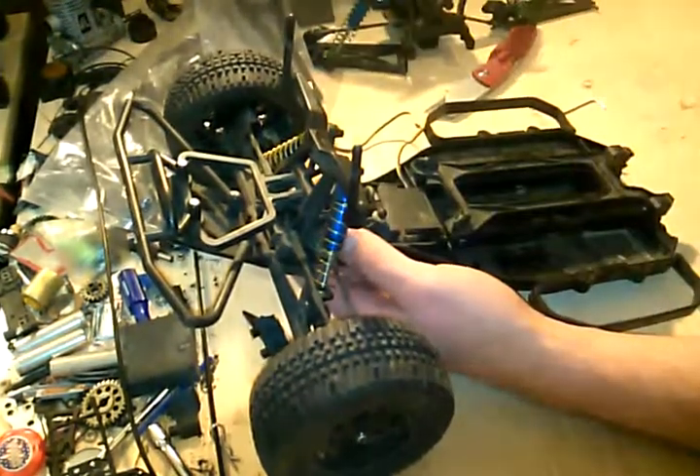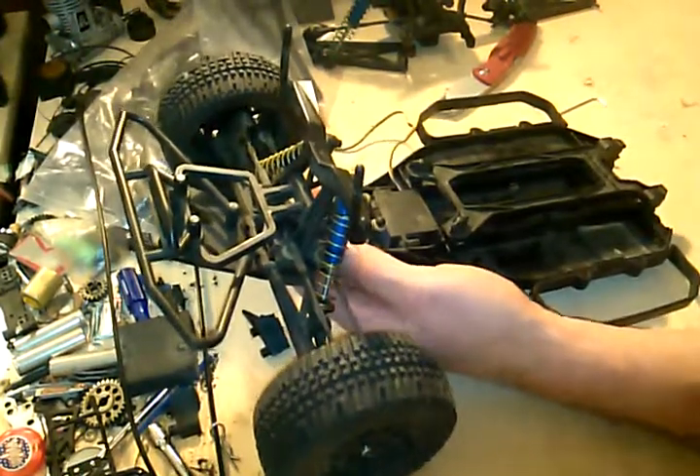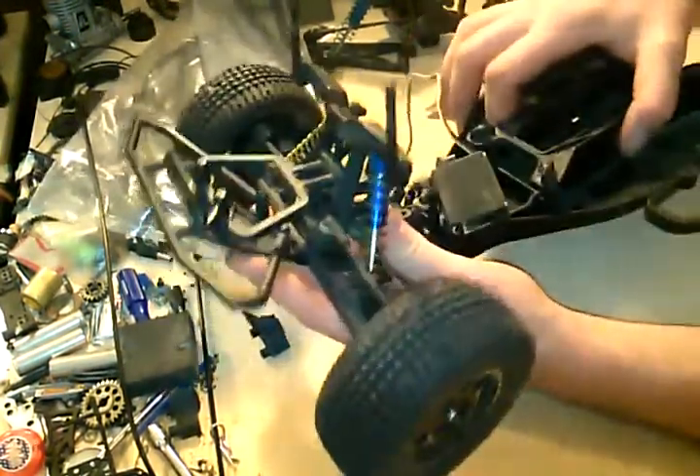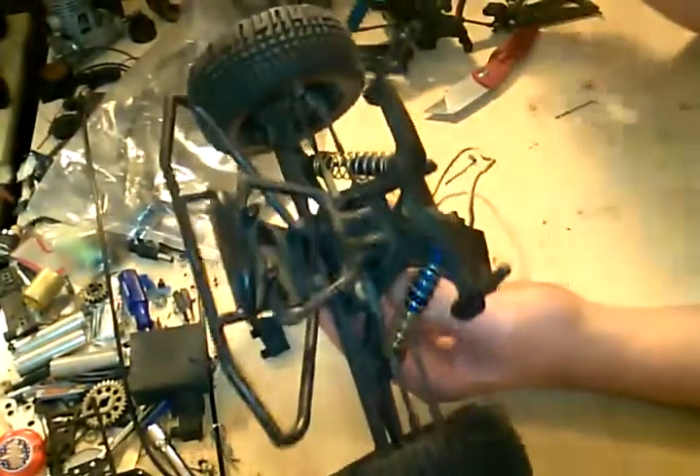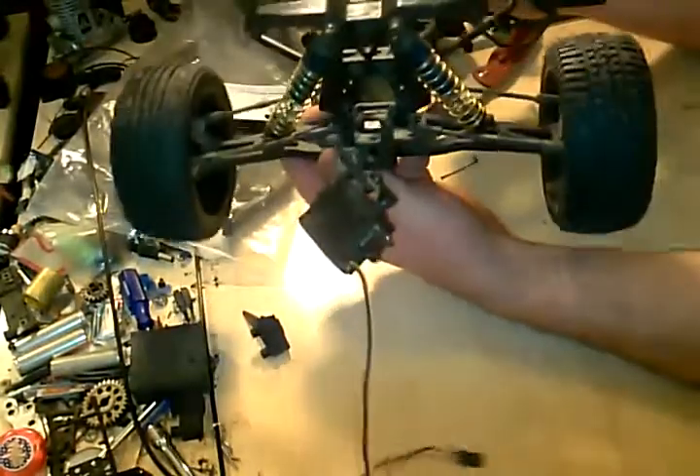Now that the frame and chassis is pretty much stripped of what I need — look at that, nice and easy. You just got to know what bolts to take out. Not a lot of work. Everything's still attached.